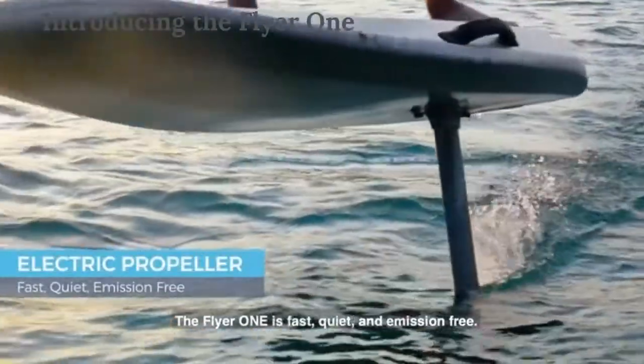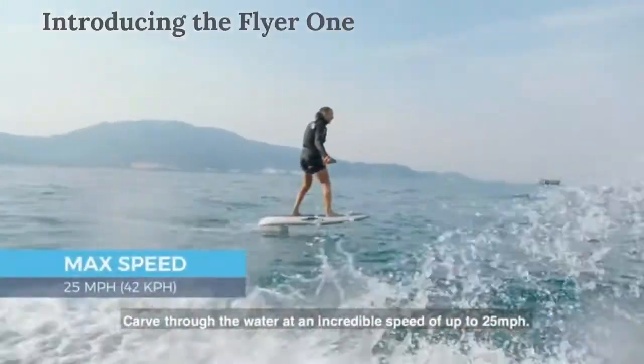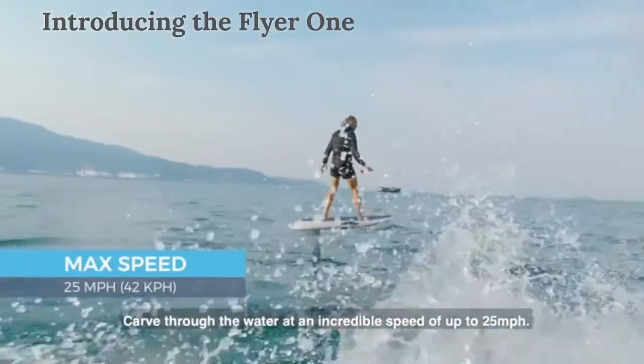The Flyer 1 is fast, quiet, and emission-free, carving through the water at an incredible speed of up to 25 miles per hour.